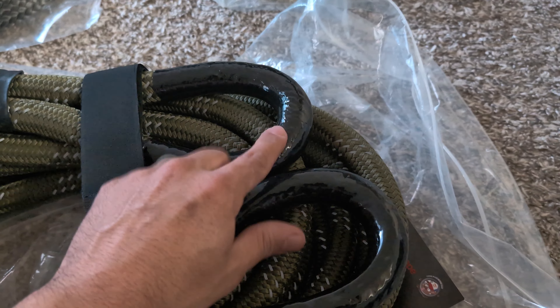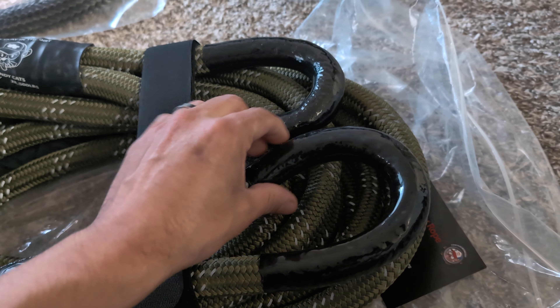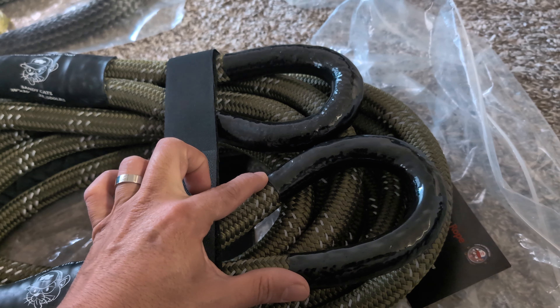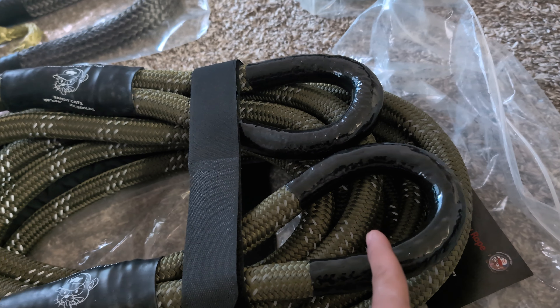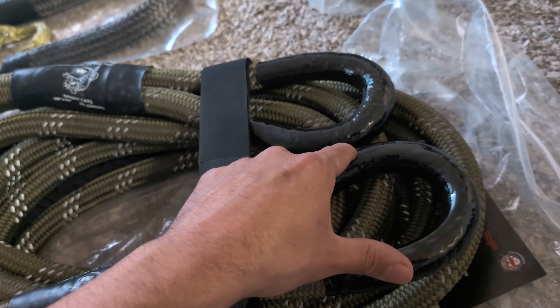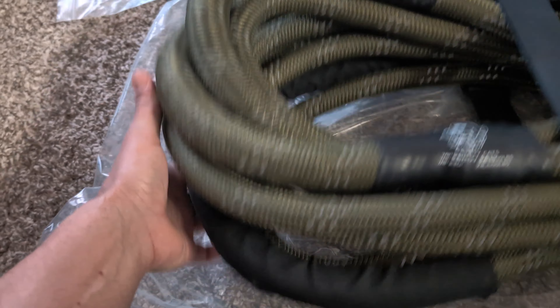Another thing you will notice is that each end is dipped in this polyurethane or rubber-like material. And it actually extends pretty low compared to most brands I've seen out there — they kind of always cut off around here. But it's nice that they've gone ahead and dipped it a little further down for added protection.